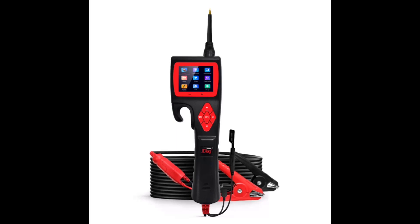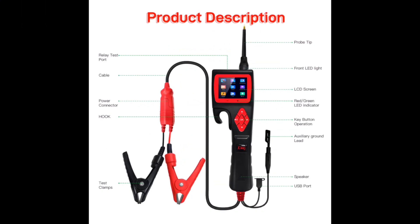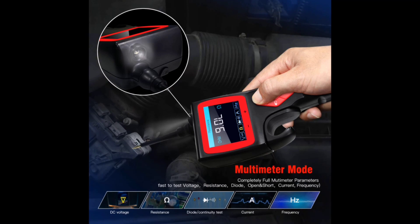Smart Hook Intelligent Electrical System Circuit Tester is produced by J-Delk Technology. The Smart Hook is the newest generation intelligent circuit tester with a 2.4-inch large-size LCD screen display. It is dedicated to test all 9-volt to 30-volt electrical systems for cars,